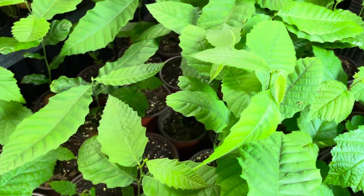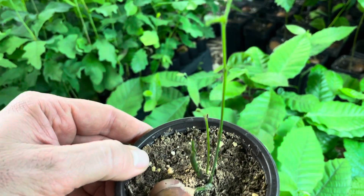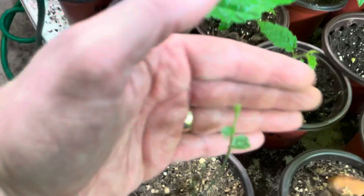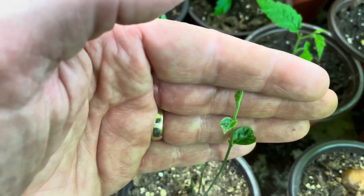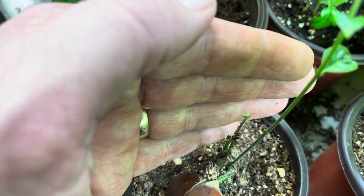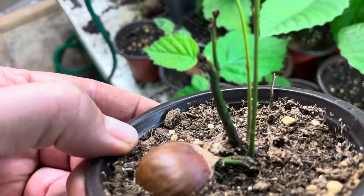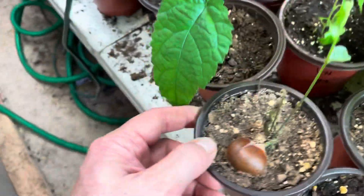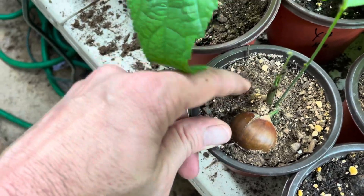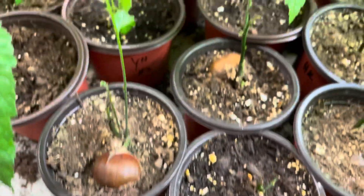I don't water them until they get a full, healthy, expanded leaf. You see this one? It's trying, it just isn't there yet — the leaf isn't fully expanded and it's sending down another one. This plant I am forcing to be very dry, and it'll either survive or it won't. This one accidentally got watered because it's just close to ones that are doing well.